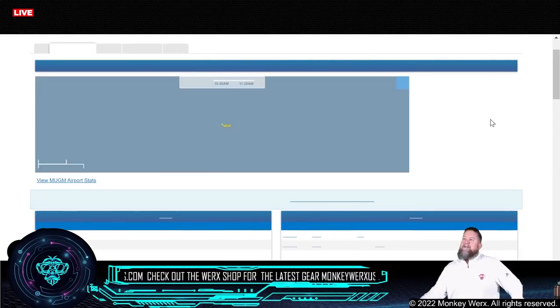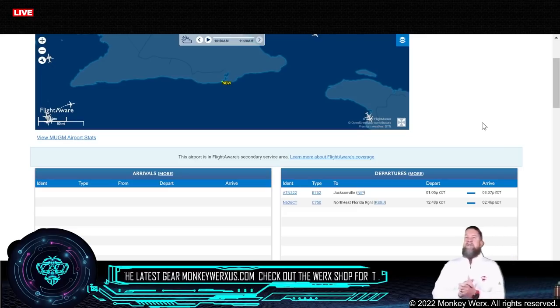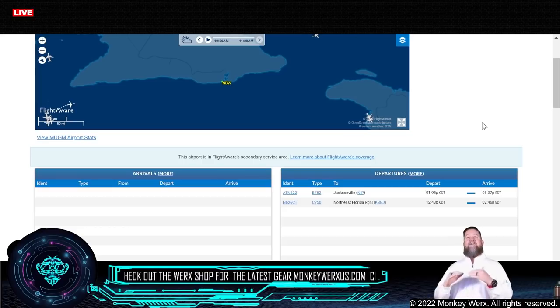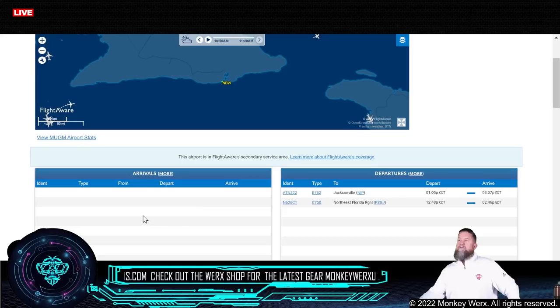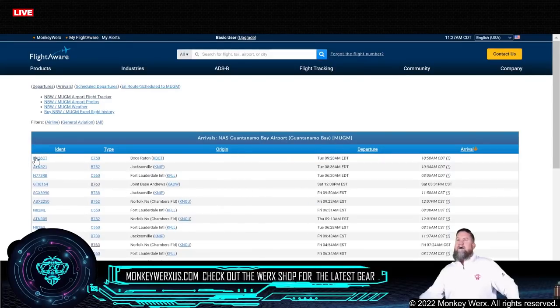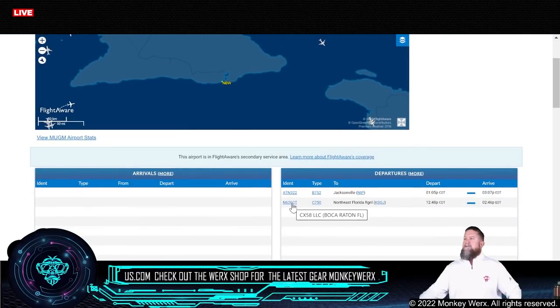Now, speaking of shenanigans, I want to show you Guantanamo Bay. The reason I'm showing you this is because we've got some things happening that confirm what I've been telling you for a very long time — they will wipe flights off the board, and that's how you know you're over the target. This right here is a departure, but there is no arrival. If I pull up the arrival board, it is on there — it came in this morning — but it's already been wiped from the other side. Coming out of Boca, then headed out to St. Augustine.